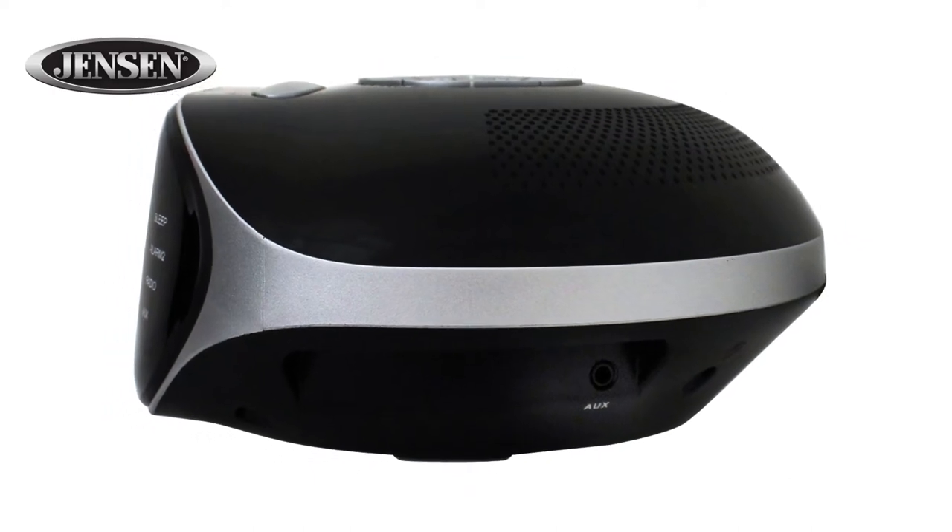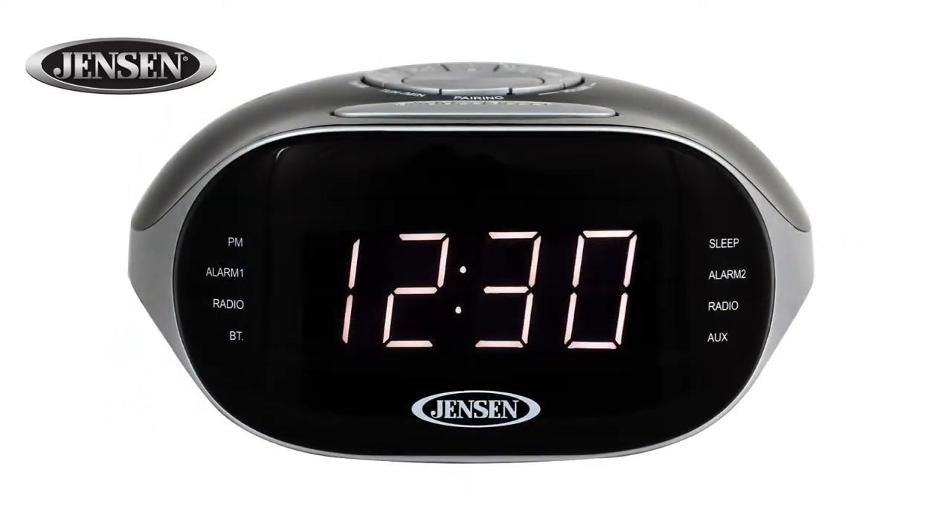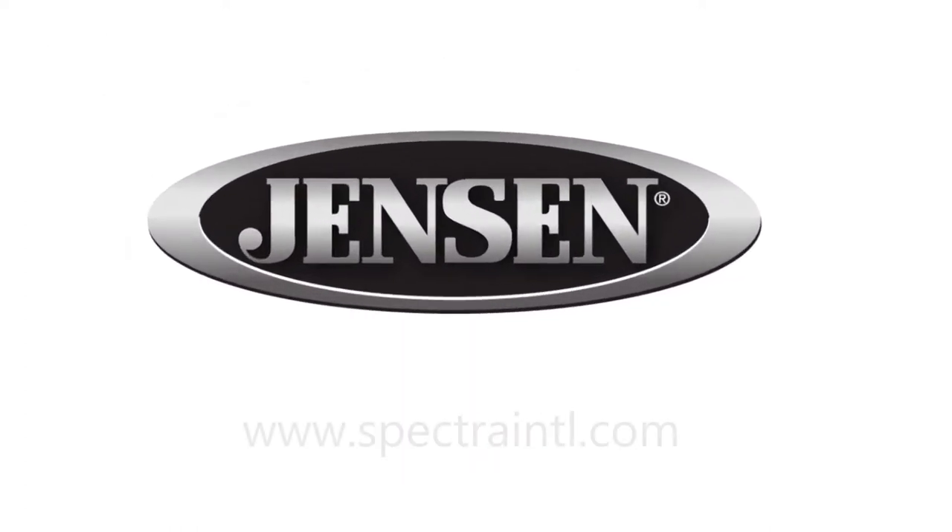The JCR228 operates on 120 volt AC power and has a battery backup feature that saves your settings in the event of a power outage. Wake up with the JCR228.